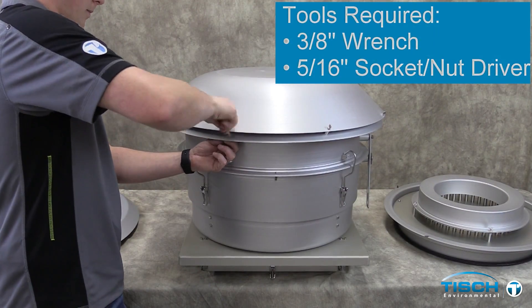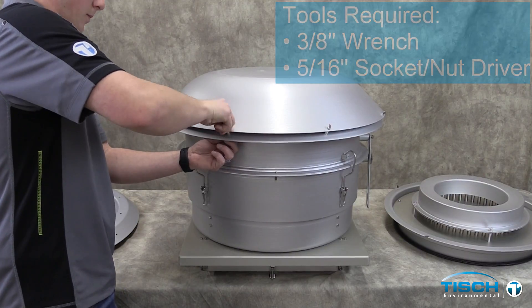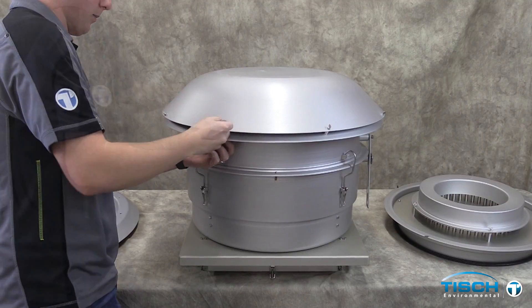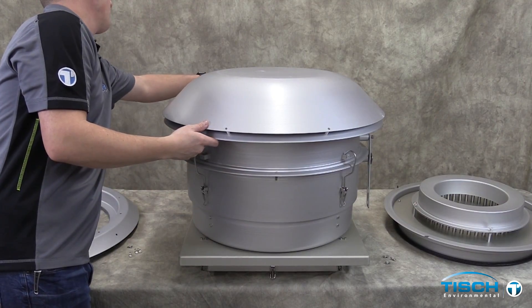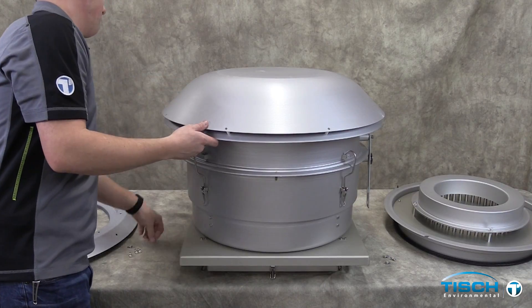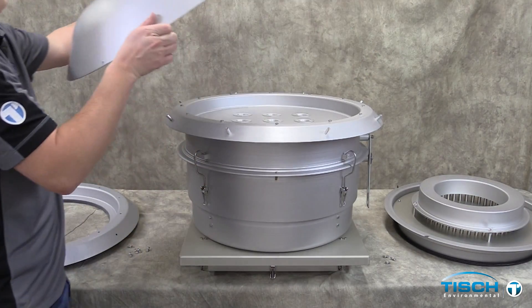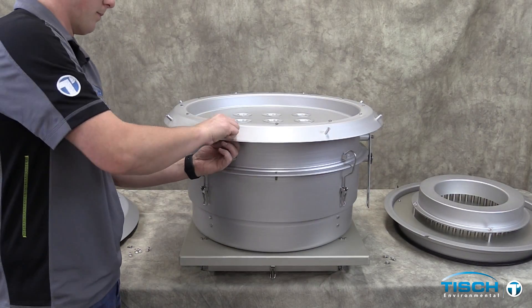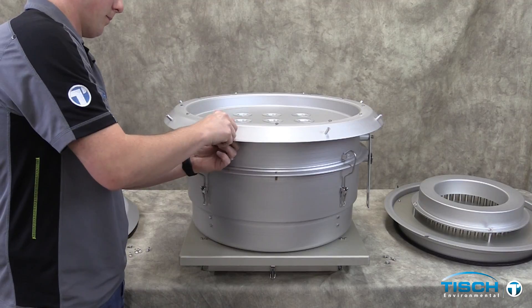Loosen and remove the eight hood spacer bolts. Remove the hood and set aside. Remove the hood spacers and remaining bolts.